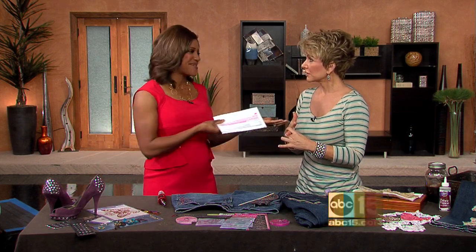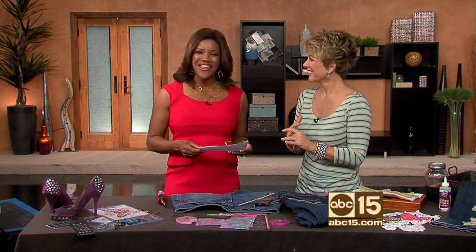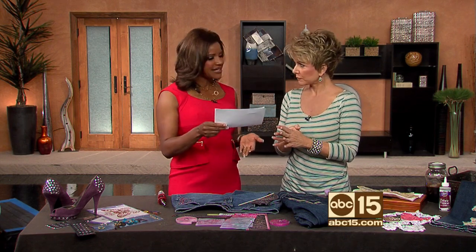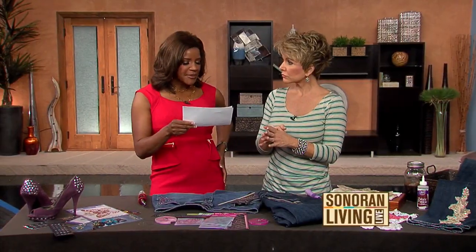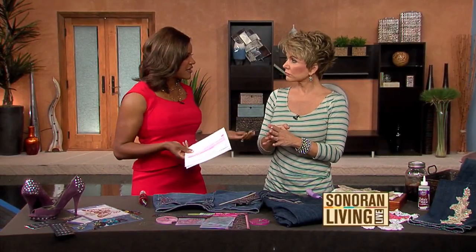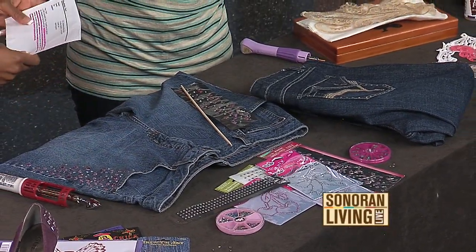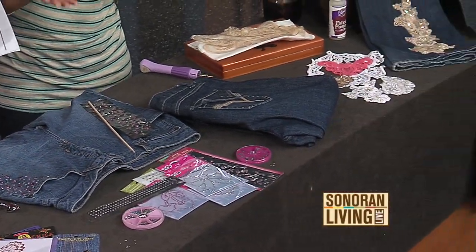One of your favorite things is of course the Craft Queen when she does her thing. One of our viewers, Joy, wrote and she says, "I would love to know how to bling up jeans instead of paying big bucks for pants that have bling on the pockets, and how you can add permanent decorative hip designs to the back pocket." She went on to say she's going to a lot of websites but they're so expensive — and they are. It's expensive to do this.